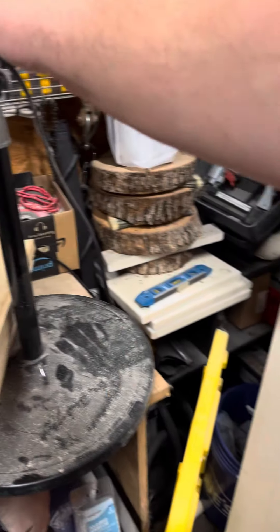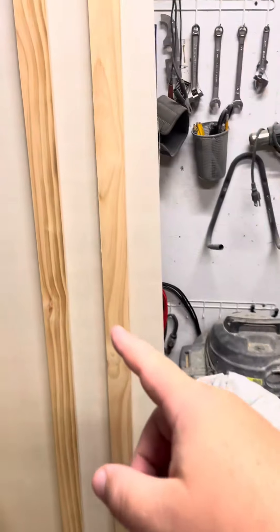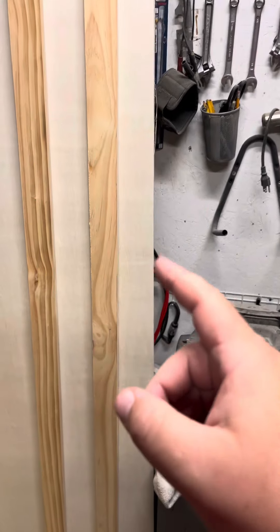I got some solace in my eye — thank you, fan. Turn that off. Oh, Christ. All right, so those are cut at 81 and 3/8 inches.